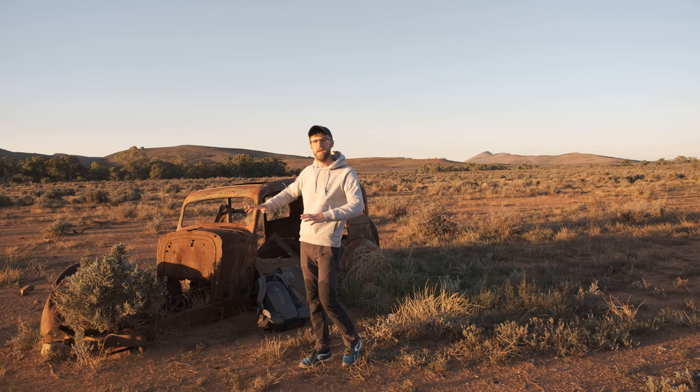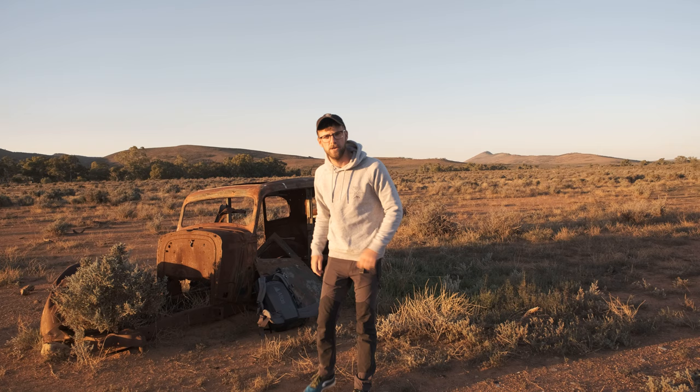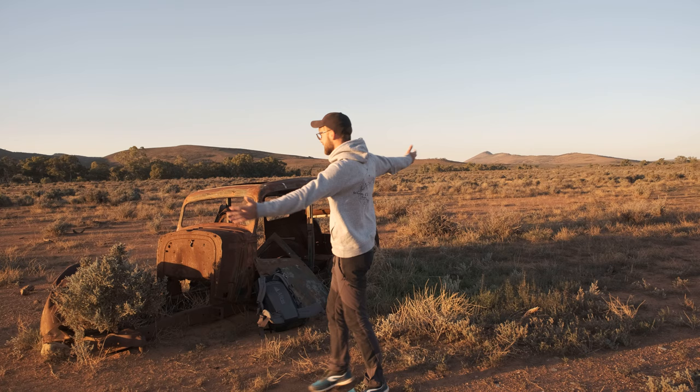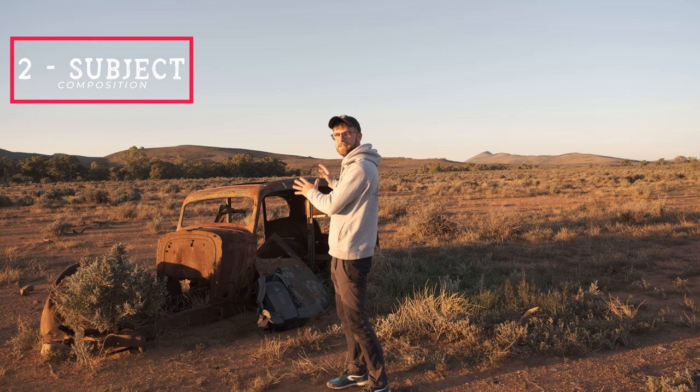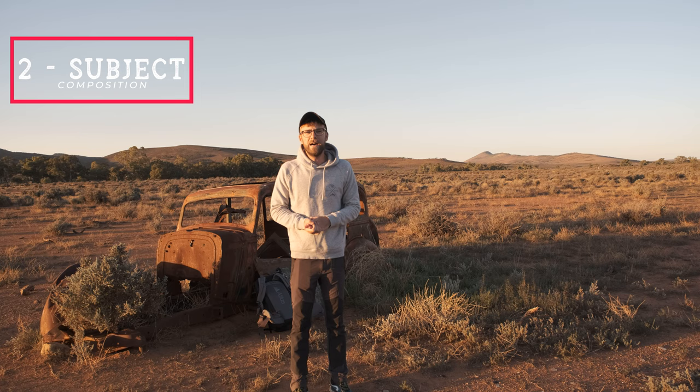So this is Elon Musk's brand new Tesla being built out in the outback of South Australia — it's a complete secret, you'll need to sign an NDA. I'm clearly joking. It's a rusted bucket out in the middle of bloody nowhere, but this is what I want to photograph. I've got a sunset as one part of my image — that's the light. The second part is the main subject, the old rust bucket Tesla.